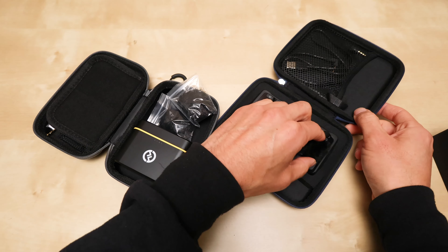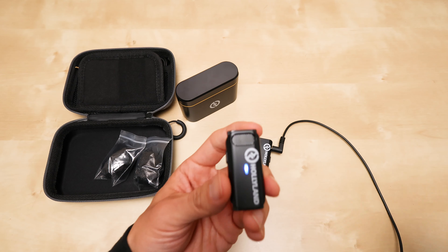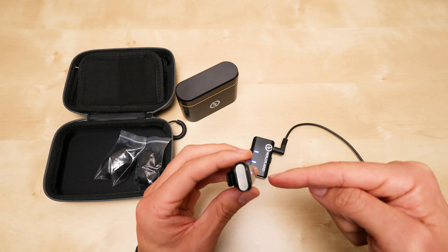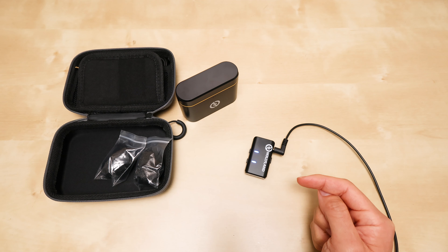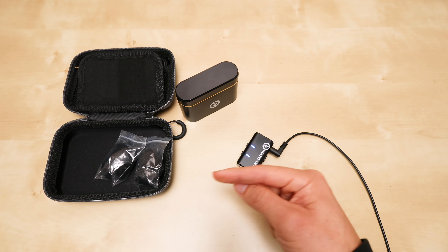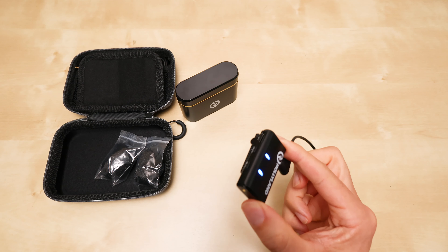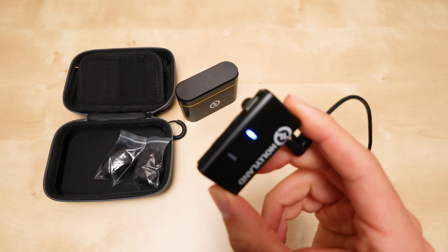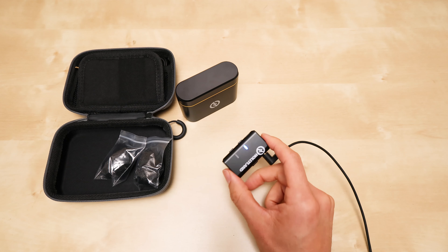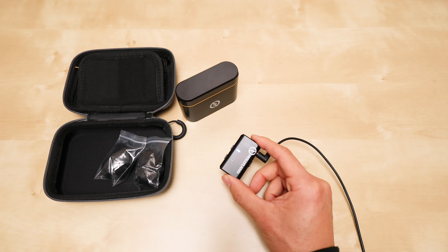This is the Hollyland Lark M1. The M1 is on — I only have one transmitter working right now. I'm putting the transmitter closer to my mouth for better audio. Here is the receiver; only one side is on right now, so you'll hear it on the left side if you're listening in stereo. I just bought this so I don't know how to switch to mono yet — there's no LCD on this, so I have to read the instructions for the button combination.